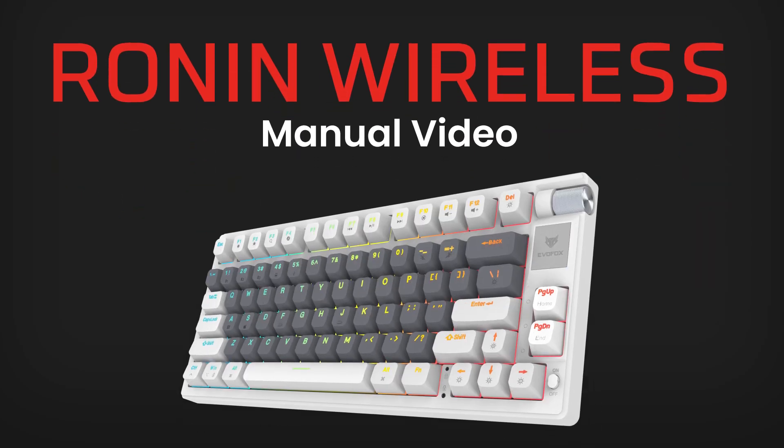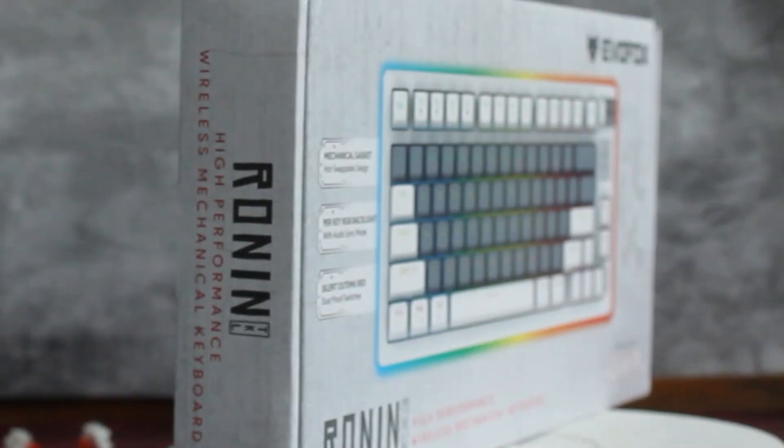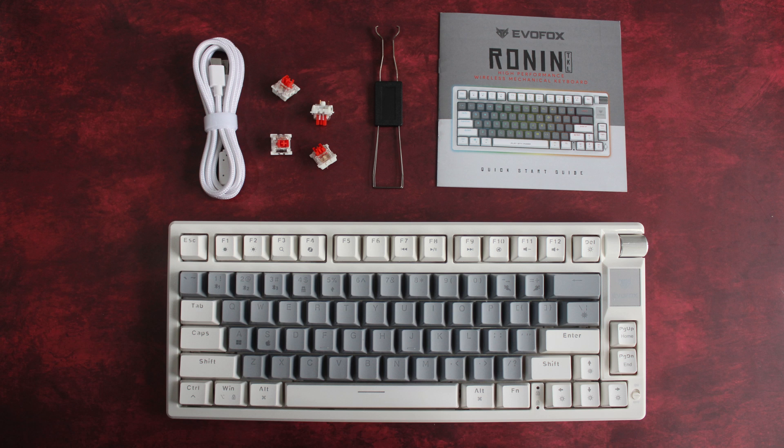Welcome to the Future of Gaming with the EvoFox Ronin TKL Wireless Mechanical Keyboard.